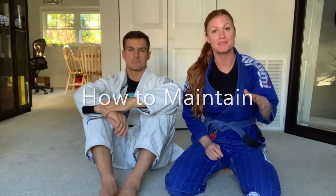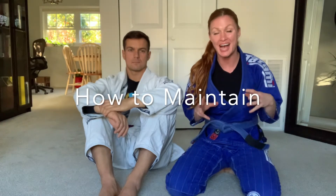Hey, what's going on? This video is going to be super useful for you, especially if you are a female. Today we're going to go over how to maintain a dominant position, more specifically how to maintain mount.